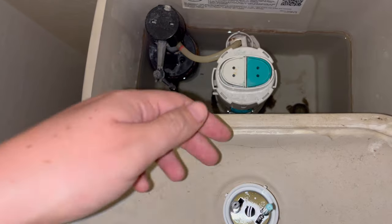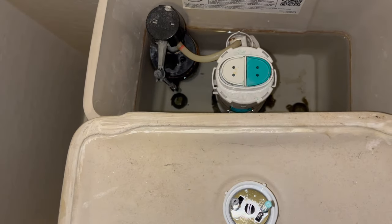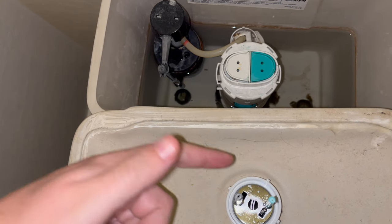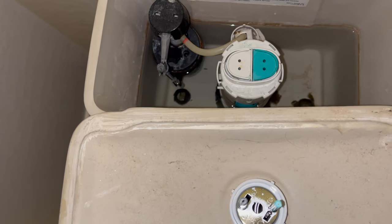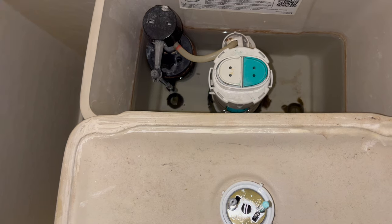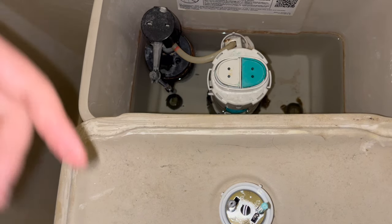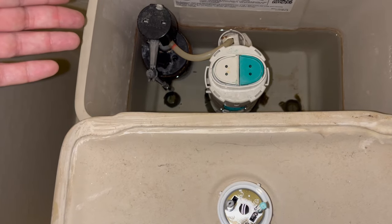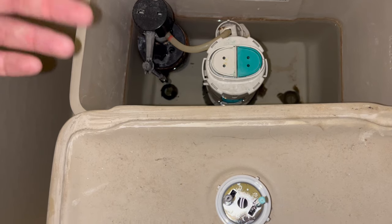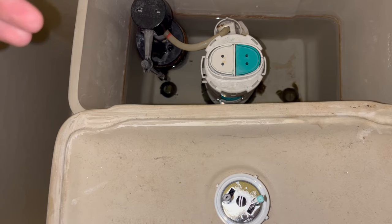In our case it's easy because we have matching teal colors — the smaller button with the smaller flush and the bigger button with the bigger rod for the bigger flush. If you run into something different, you can just test the buttons and see how much water is drained by each push, and that'll tell you which side is which. Most are standard like this one.